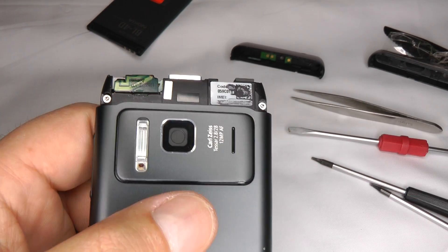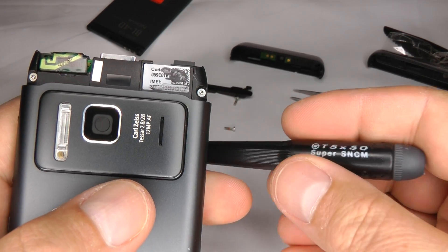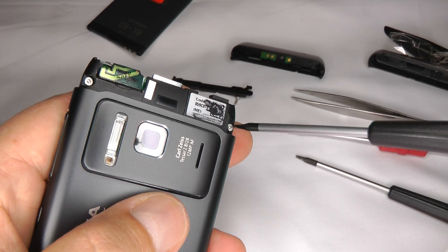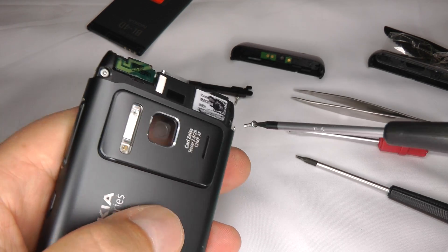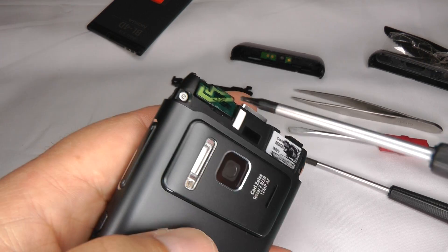Now we can undo these two screws — back to your T5 screwdriver. These are the last two screws holding the screen on.